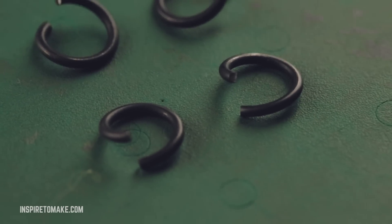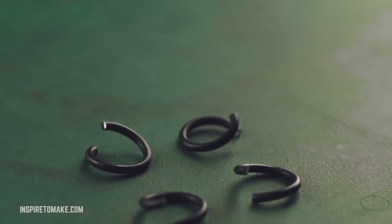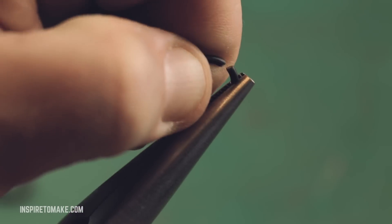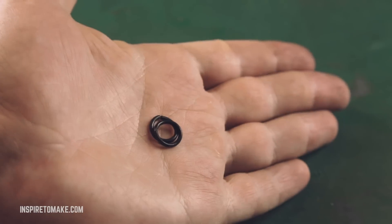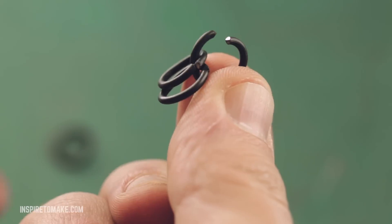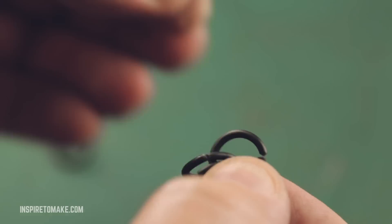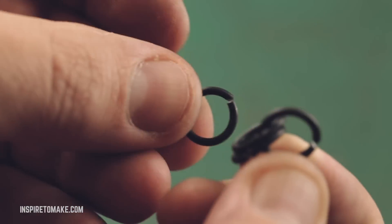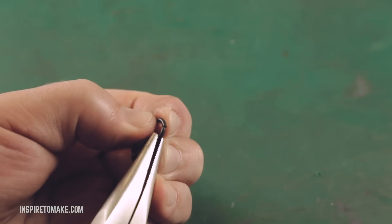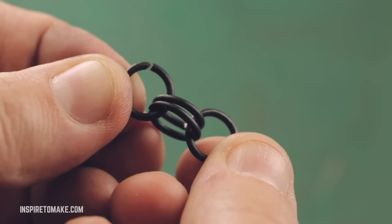To start the pattern for our chain we're going to need four open rings. Close the first two open rings and keep them separate. Then put the third ring through and close it. Put the fourth ring through and close it as well. Now we have this combination — this is the first step.